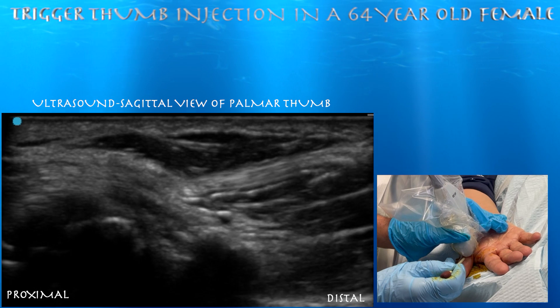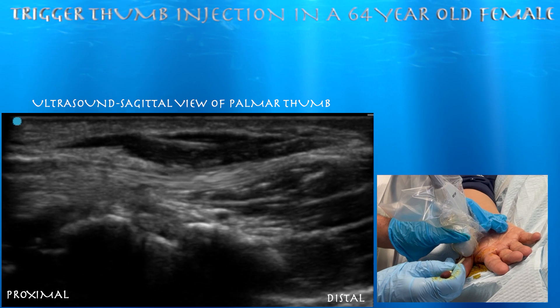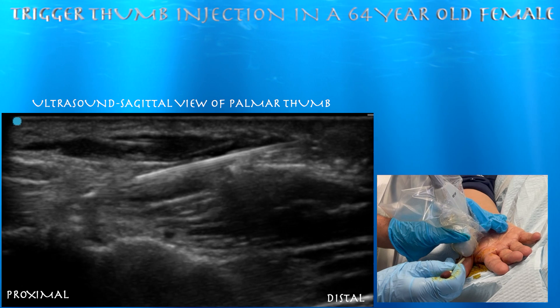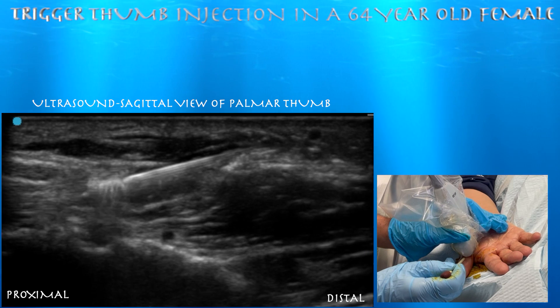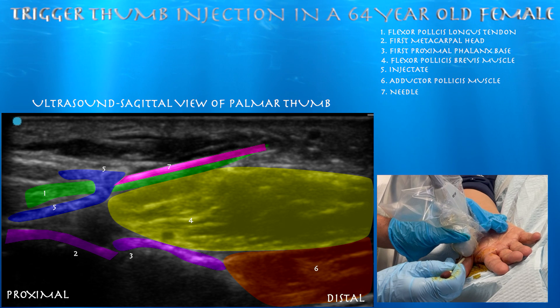Here we're getting ready for our injection. We are basically in a plane approach, and we're looking at the tendon in a long axis view. You can see the needle going right on top of the tendon, and now we're injecting. You can appreciate the injectate surrounding circumferentially around the flexor pollicis longus tendon.